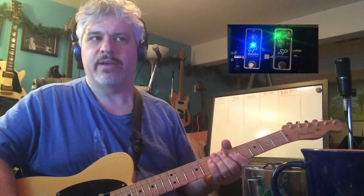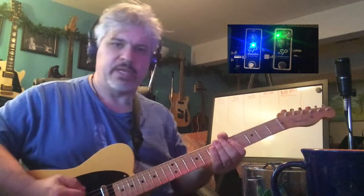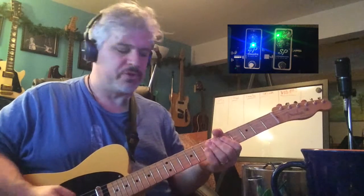I kind of have the EP Booster stealing away the tone coloring job from the Hustle Drive, but the Hustle Drive is still providing what it provides, which is this nice rich overdrive.